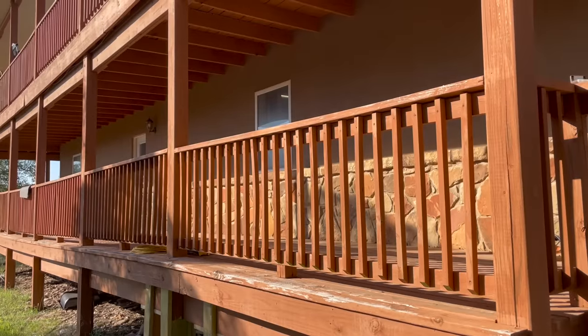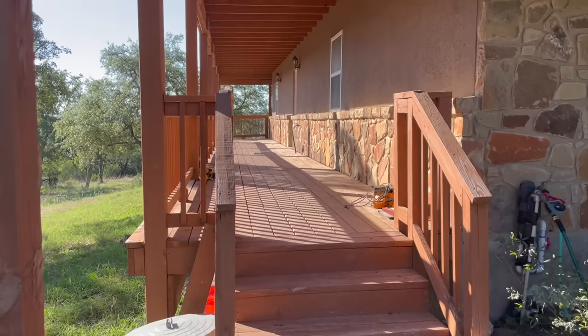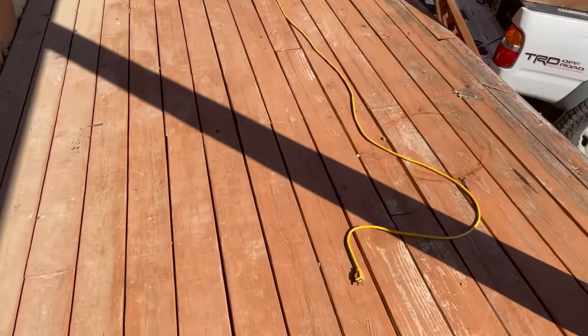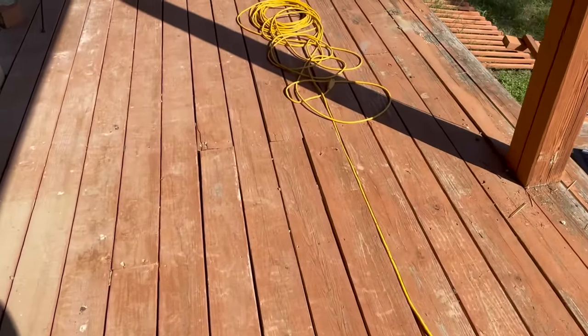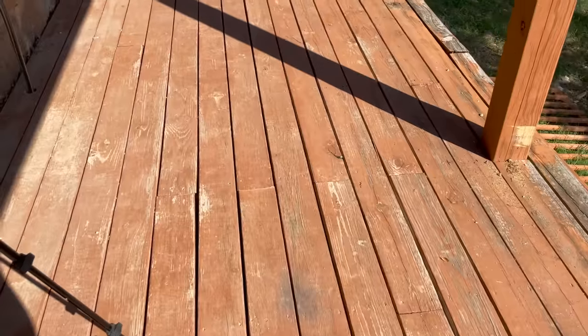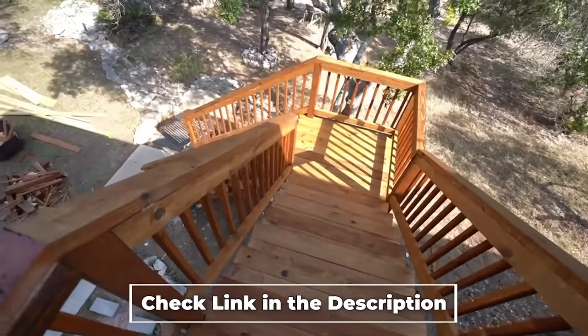First let me show you the porch beforehand. Honestly it isn't in that bad of shape, but my reason for refinishing it is I cannot stand the orange color the previous owners picked out. I've dealt with it for years, but now it's time to refinish it to more of a cedar brown, which is the color I went with when I rebuilt the falling-apart staircase.